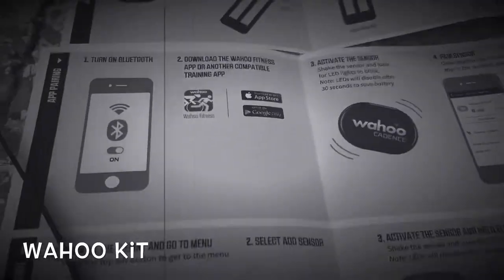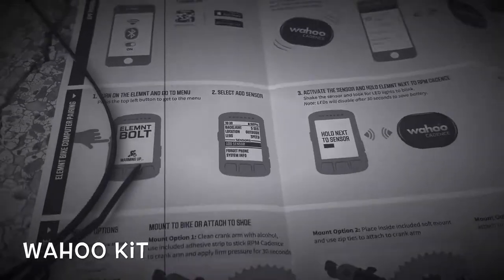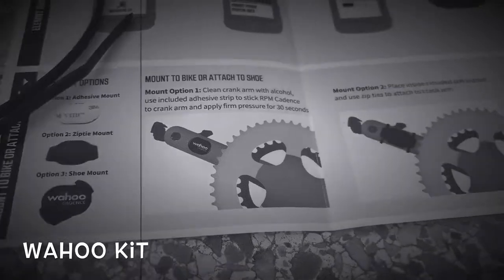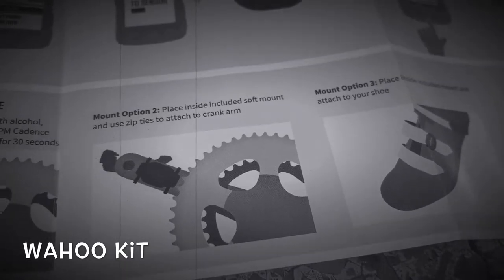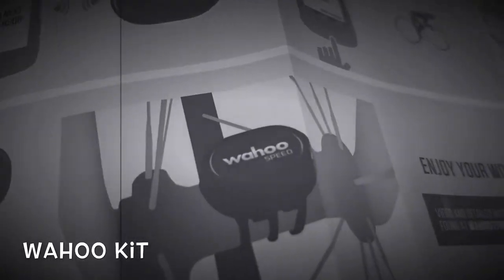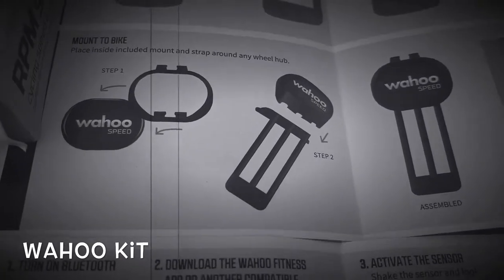The Speed sensor was up here, the Cadence was here. I guess you can also use an Element Bolt cycling app. You basically pair it onto the crank arm or your shoe. I'll probably do it on the shoe since I may ride the bike outside sometimes. And the Speed one goes on the hub — you definitely have to put it on the back hub. So I'll be putting that together later.